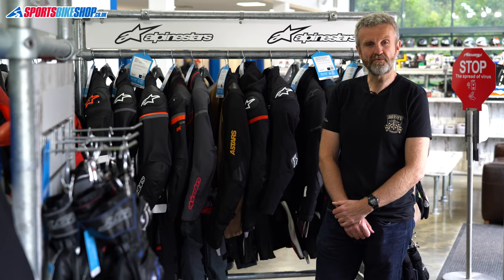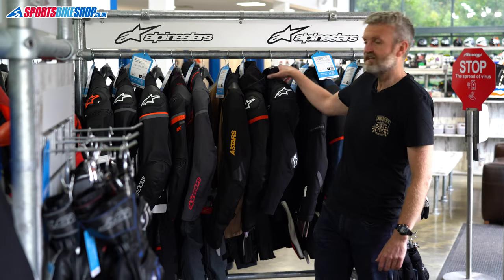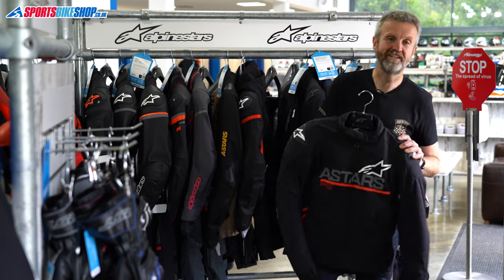Hi, I'm Tony, welcome to Sportsbikeshop's review of the Alpinestars SMX Waterproof Textile Jacket.